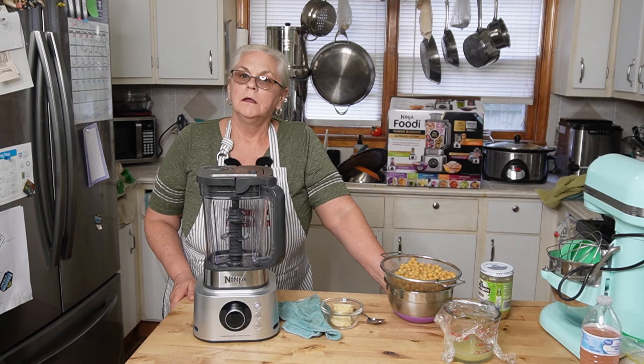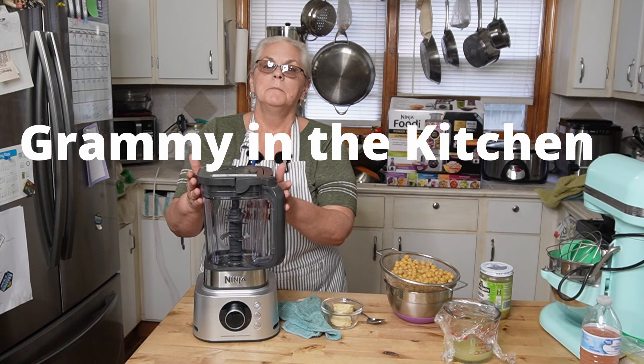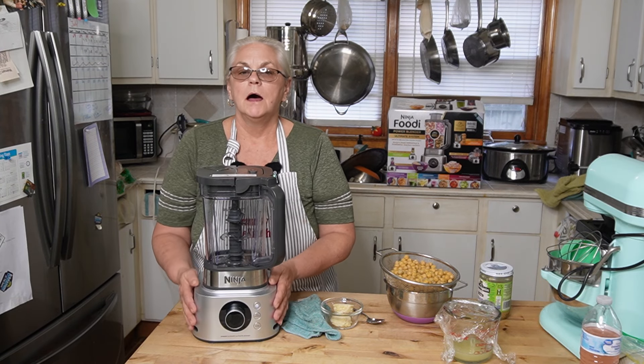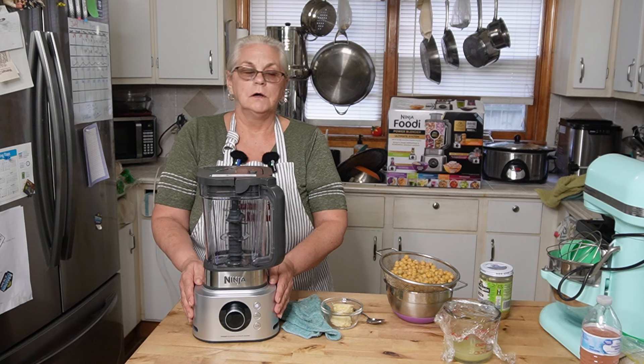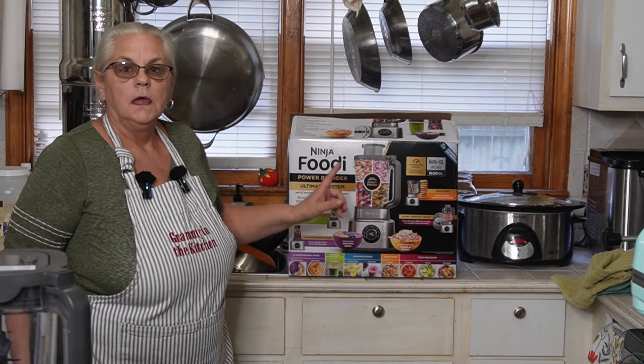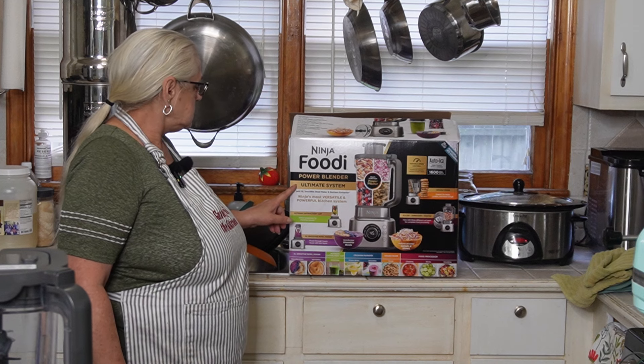Hello family, welcome back. If you're new here, welcome. I'm Vicki and you're with Grammy in the Kitchen. My husband bought me a new toy — it's the Ninja Power Blender, called the Ninja Foodie Power Blender Ultimate System.